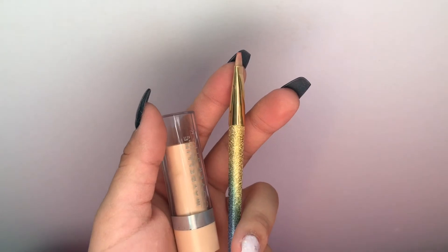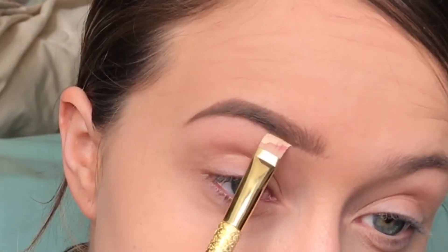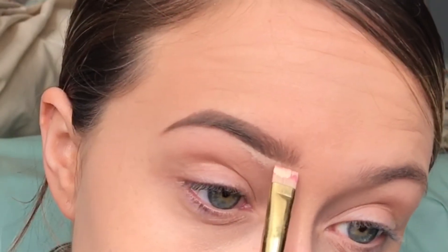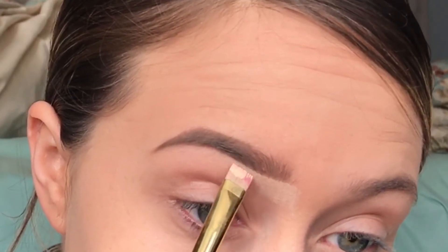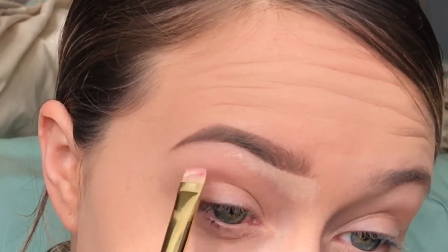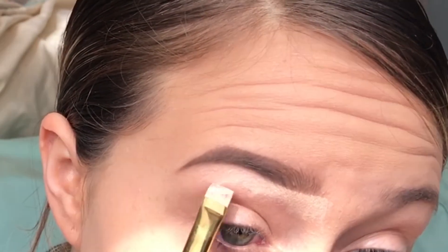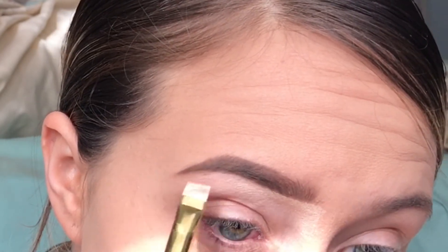Now we're going to go in with the concealer and the eyebrow shaping brush. If you mess up at the bottom, don't worry — we go in with the concealer and fix it. I'm just shaping my eyebrows slowly so they look sharp, and that's how I get them so sharp and not smudgy.